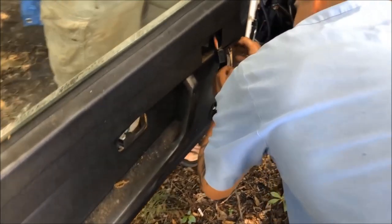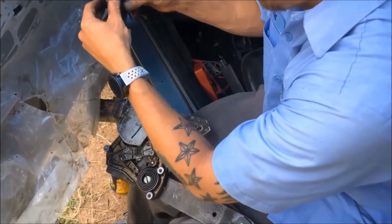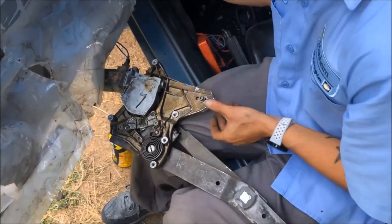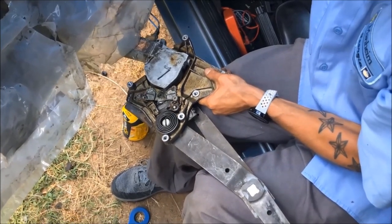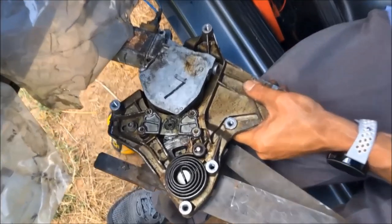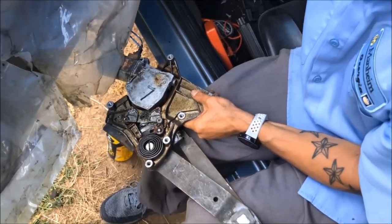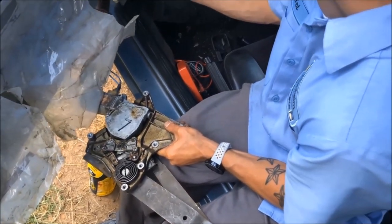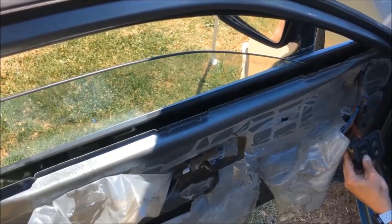We got another regulator over in this parts car — we're going to try it. We got one that works, and we got the window working again.